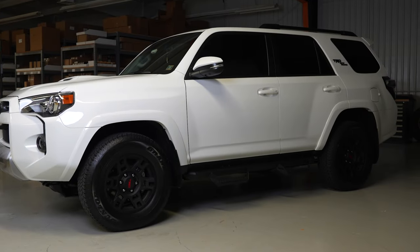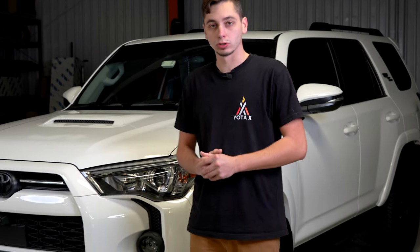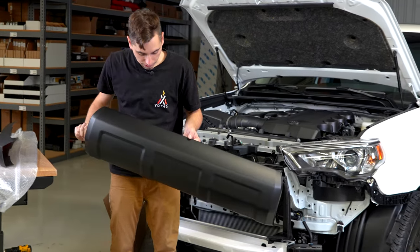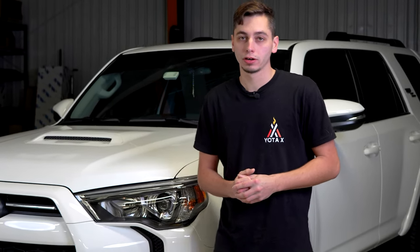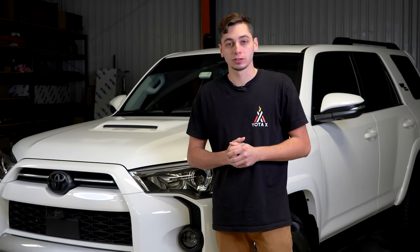What's going on guys, we have Stefano's 4Runner here. This is a 2023 4Runner, it's got 900 miles on it. He just brought it in for us to do some work. Today we're going to be doing a front TRD Pro style grill, a front valance, and also a rear valance. It's really cool that this thing is literally brand new, almost off the lot, and he trusts us to do work on it. So thanks Stefano — this is going to be a pretty easy install.